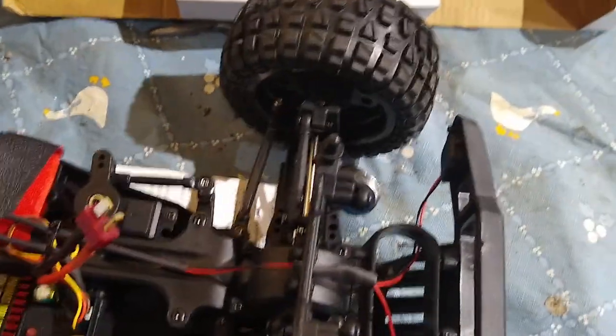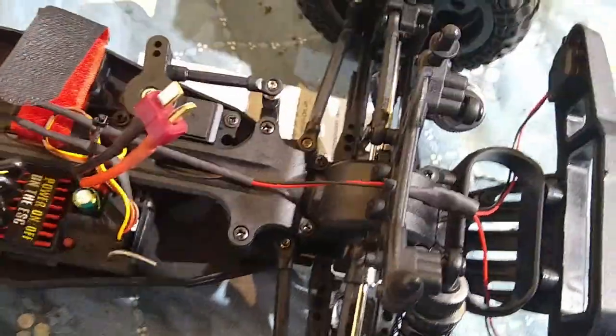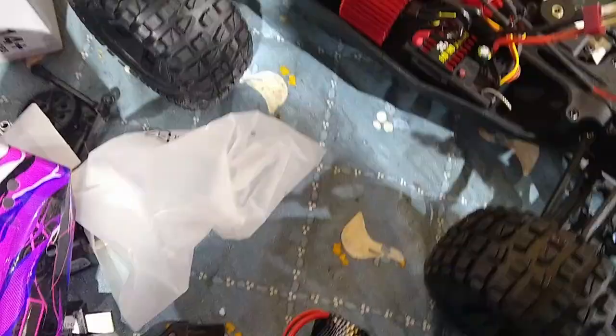The construction, the thickness of the plastic, the claimed metal differential, the bigger batteries — this is definitely better. I'm going to take off that sticker so it can cool properly. I just have to put on the body. We're going to choose this color so you can tell my brothers' cars apart. They're exactly the same. That's a pretty cool looking color — good attention to detail.